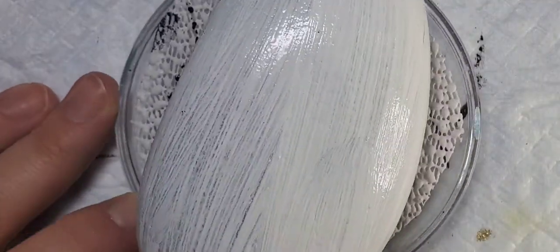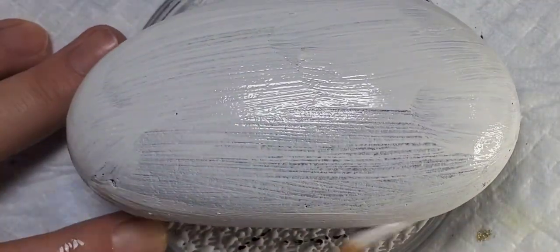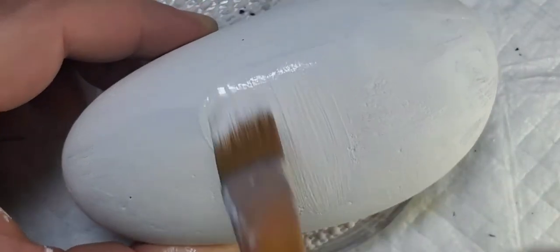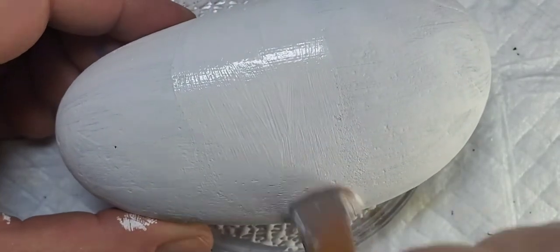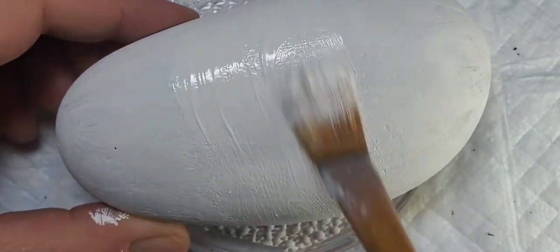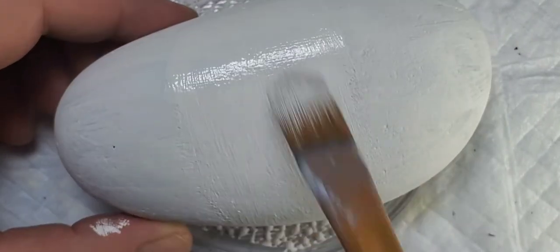We're going to start out by base coating our rock with white paint. We're going to add an extra little strip of white paint going vertical — that's going to be our middle stripe. We just want to make sure it's nice and fully covered. Make sure to go ahead and do that strip on the back side of the rock as well.